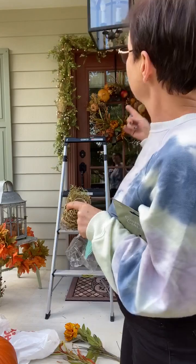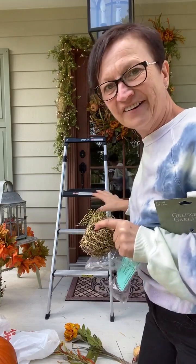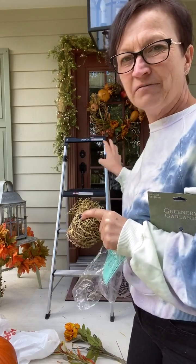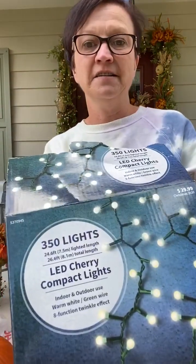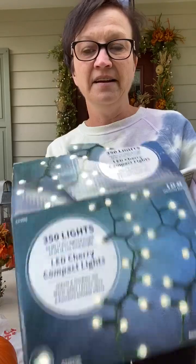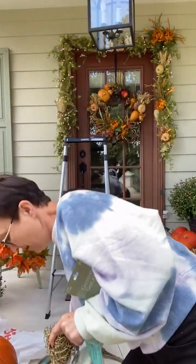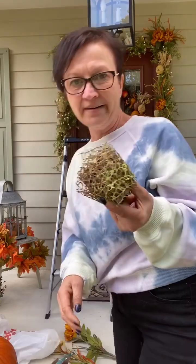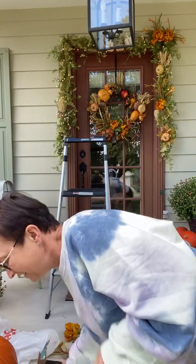Then take your lights and wrap them around your garland. I think I have too many lights on this one — when I add another garland it'll be fine. The lights I used are the LED cherry compact lights, the ones I showed you on my tree at home on the porch. That is the garland process — I wanted to explain it again because some of you had questions about what I wrap the ribbon around.